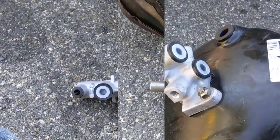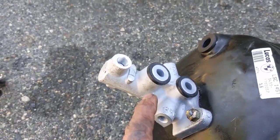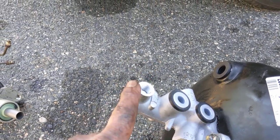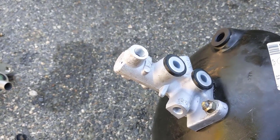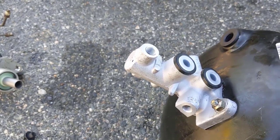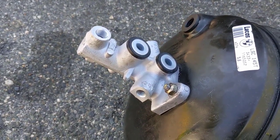We're going to unbolt our old master cylinder, bolt in the new one, and hook up our lines to it. Then we're going to wiggle it back in place just like we got it out — you may have to wiggle it around a little but it comes in. When transferring the lines from the old one to the new one, run them in until they're snug but leave them so they'll move, because it'll be easier to connect back up. Just make sure to put the right line on the right place.